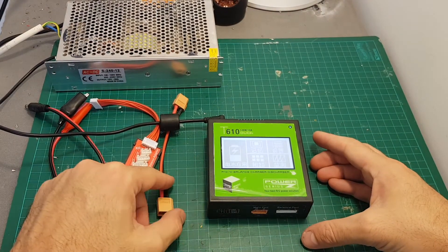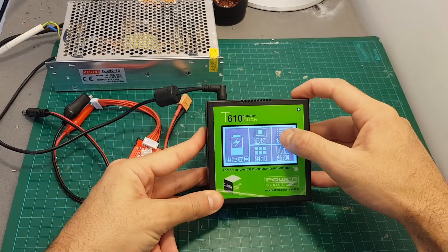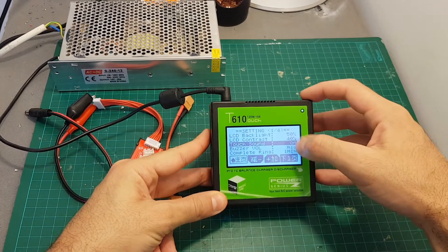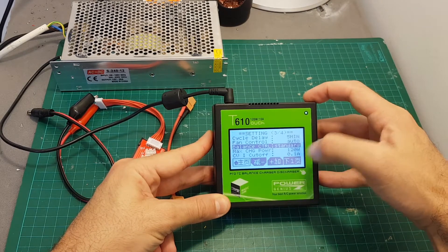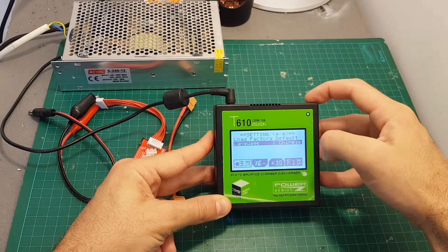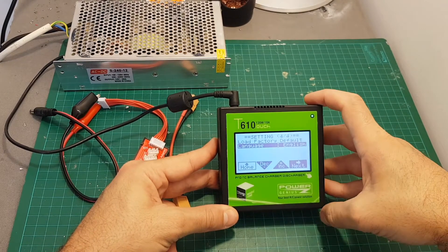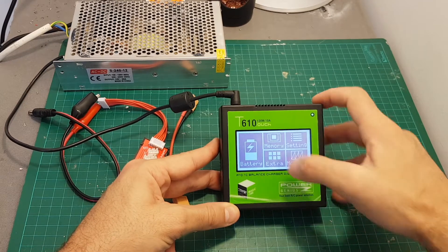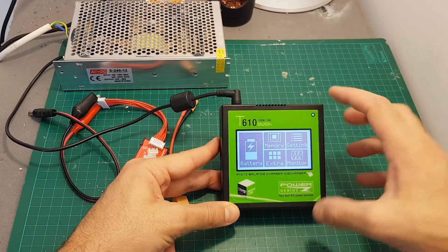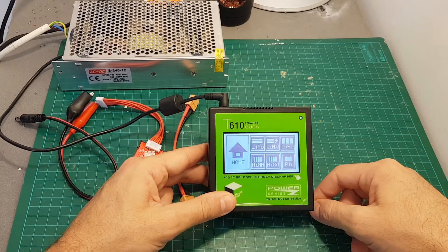After powering on the charger for the first time you can see that everything is in Chinese, so you will have to go to the settings. Press all the way over here to change the language. In order to change the settings you will have to use this button — just hit plus and then everything is going to be in English. Just press home and now you can see everything is in English.